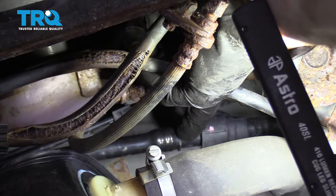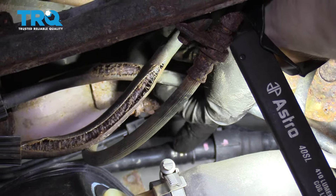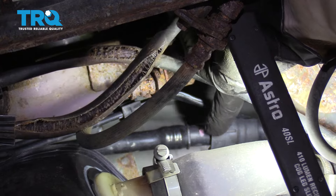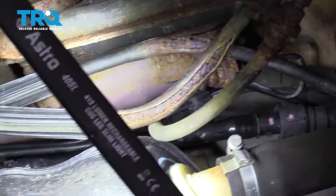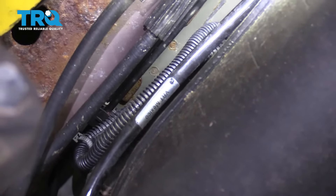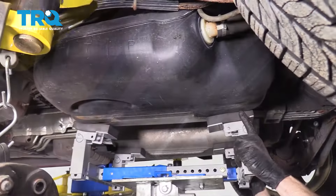Now getting ready to lower the tank, pay attention to two things. Along the driver's side rear right above the fuel filler, there's a plastic hose that connects in — this will be easiest to disconnect once the tank comes down a little more, so wait on that. Also, further forward there's electrical wiring that connects up along the top of the fuel tank. As you're bringing this down, pay close attention to these two areas so you don't put a tug and damage anything.